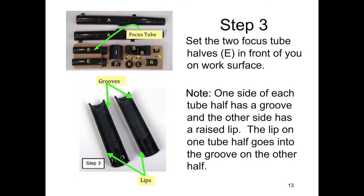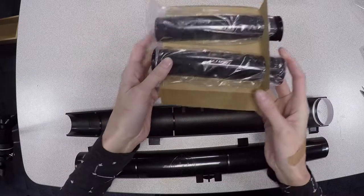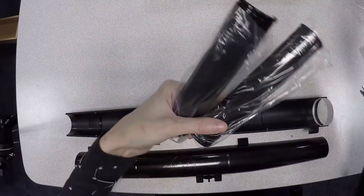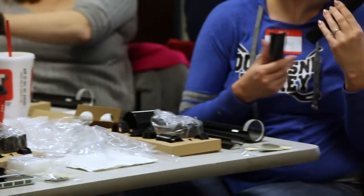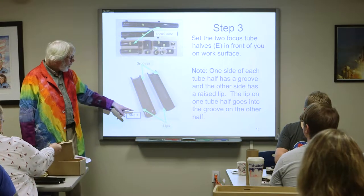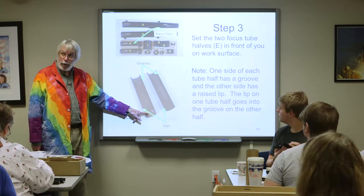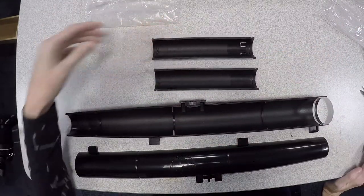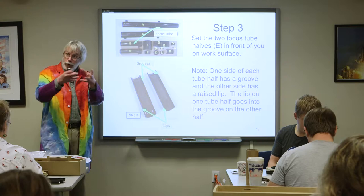Step three. Inside the next layer, you've got two things labeled E. They've got some plastic stuff inside — pull those out and set them in front of you. Notice there are two ends: one end has U-shaped things, and there's also some texturing on the inside. Make sure those textures are going to match up, because the textured sides seat together.